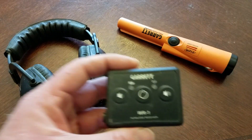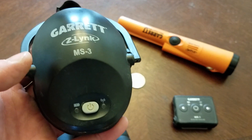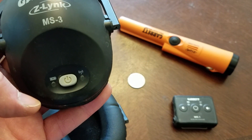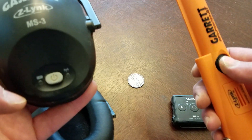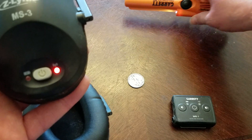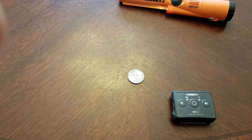Operation is simple. Whether you have the WR-1 receiver or your receiver is the MS3 headphones, you turn on the receiver, the light flashes — it wants to pair. You turn on your ProPointer, the light turns solid red, and you are now paired. I'm going to put these on my camera so you can hear it, and I'm going to pinpoint a target.